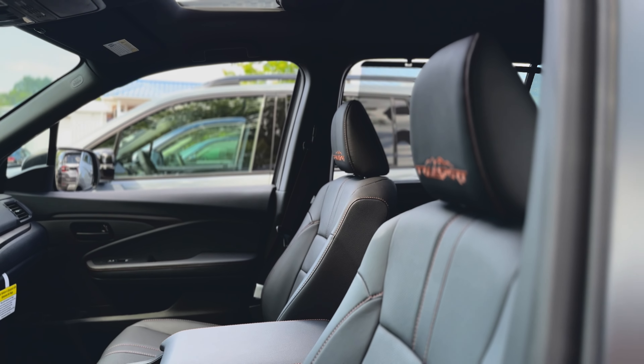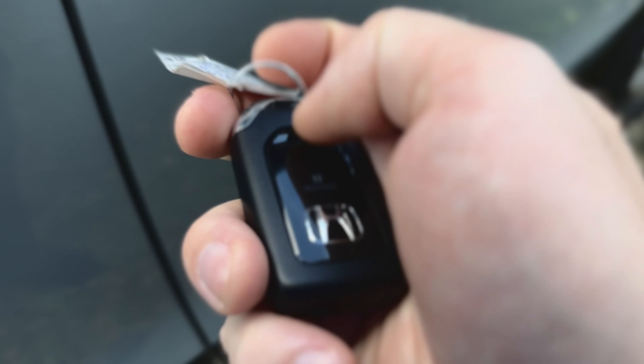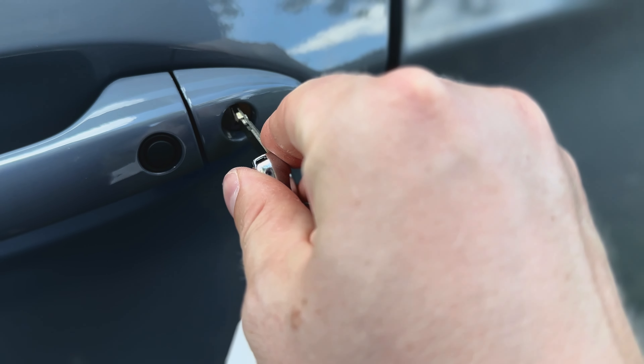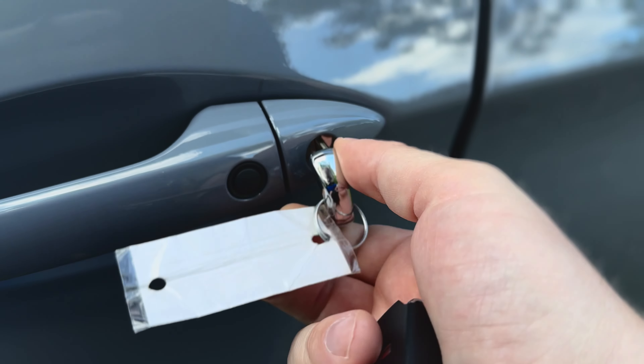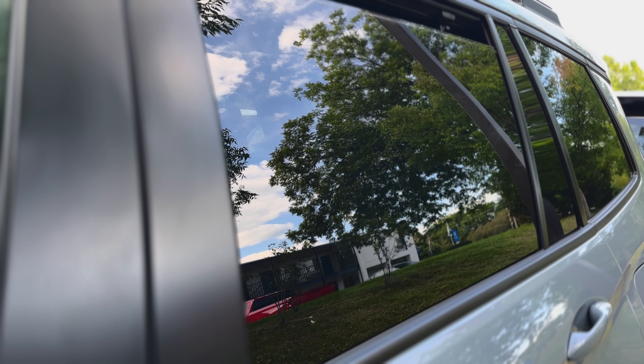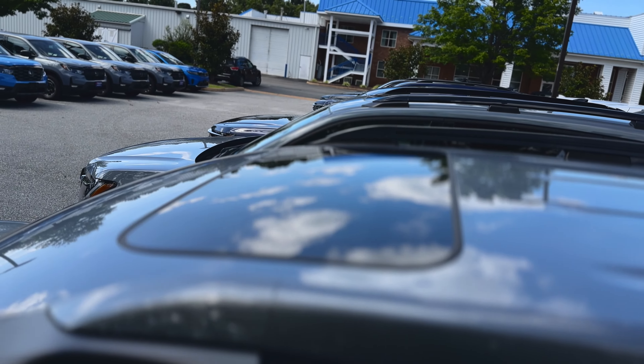To close them back up, take out the physical key from your key fob, insert it into the door handle, turn it to the left once, then turn it again and hold it until all the windows and the sunroof are fully closed. This is a convenient way to manage the interior temperature without even getting into the vehicle.